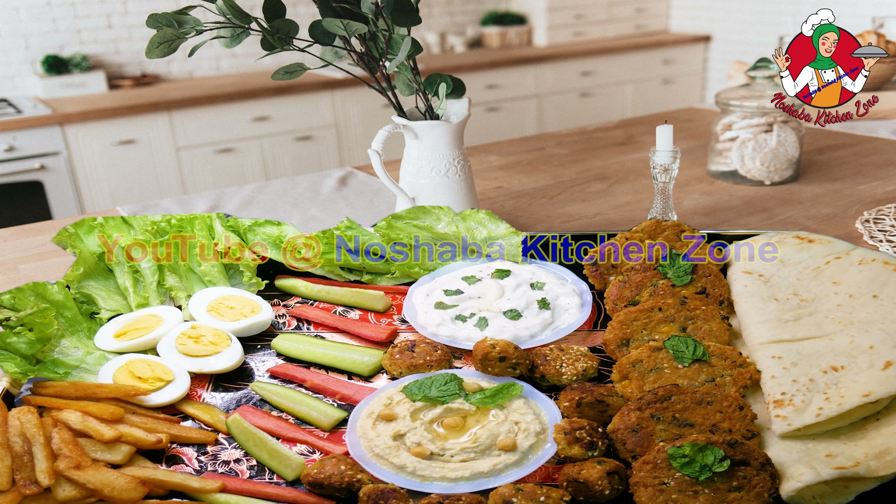Now let's start the recipe. First of all, I have boiled chanets. You can chop it in a chopper, or you can put it in a blender. This is the paste — this is the texture. We will add some vegetables.